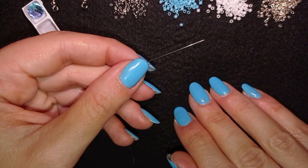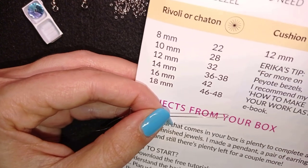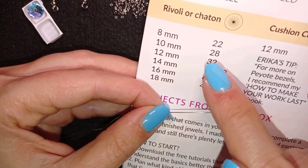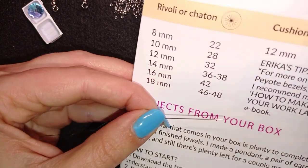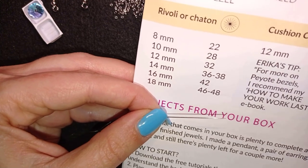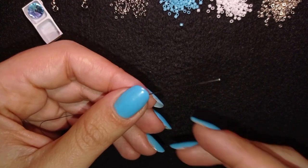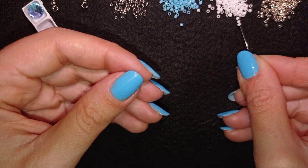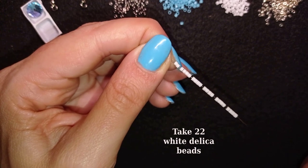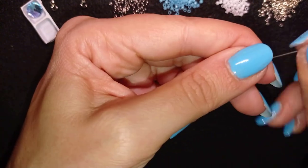I'll start my design with bezeling. As you may see from this leaflet, if you want to bezel an 8mm rivoli — this crystal is an 8mm rivoli — you will start with 22 beads. I already bezeled one of my rivolis, that's why you see one here. Now I'm going to pick up 22 Delica beads for my first row.